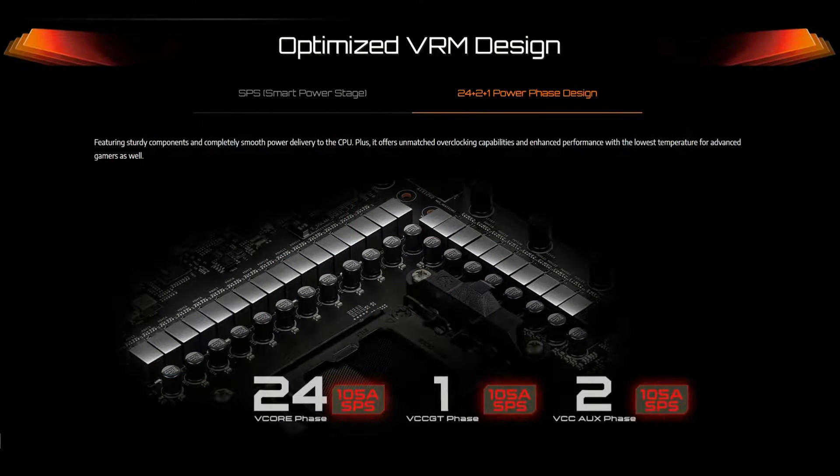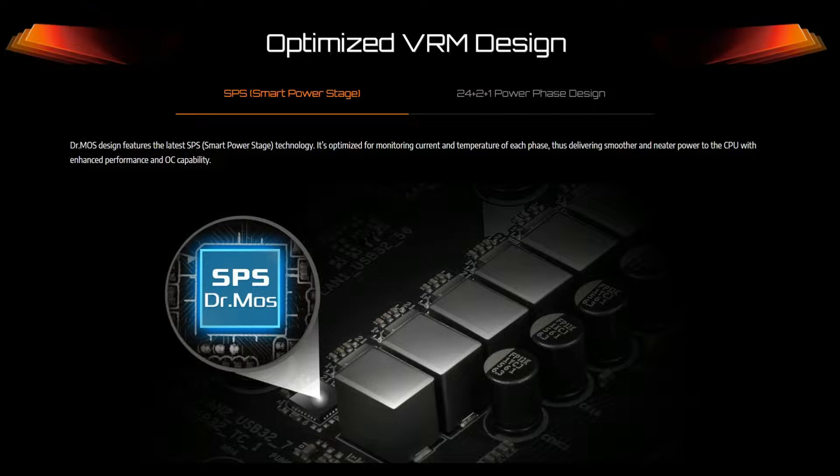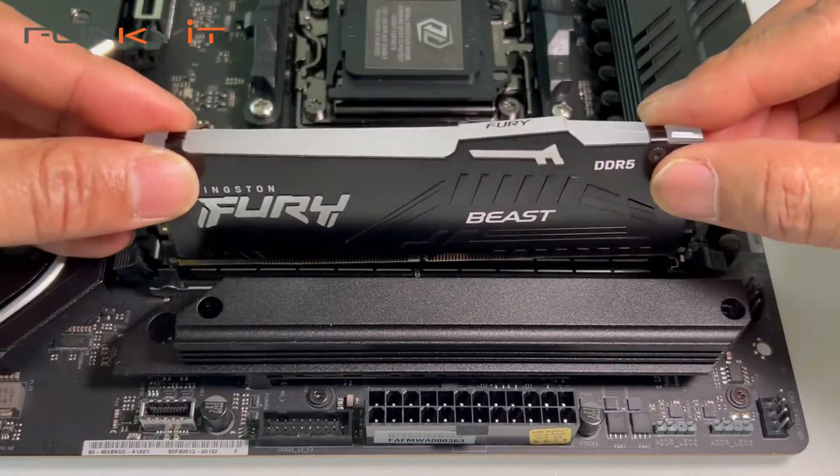The ASRock B650E Taichi features the same 24+2+1 power phase design with SPS for Vcore and GT as its bigger brother, the X670E Taichi. It supports DDR5 RAM with speeds up to DDR5 6400 OC.